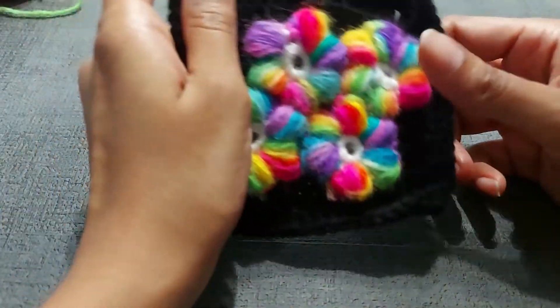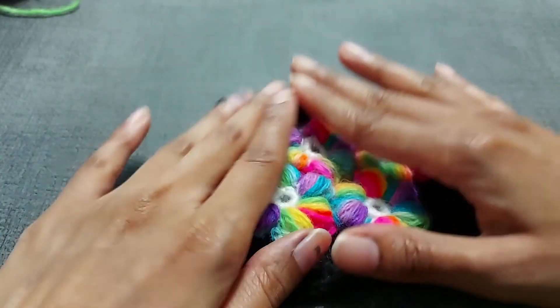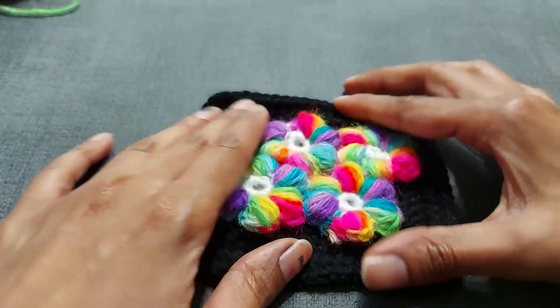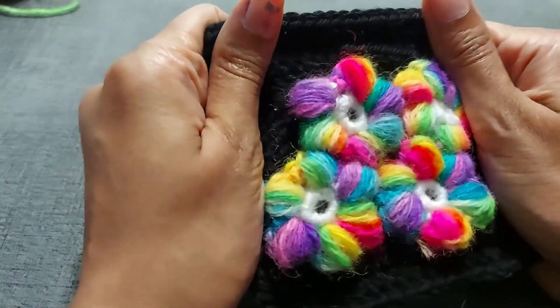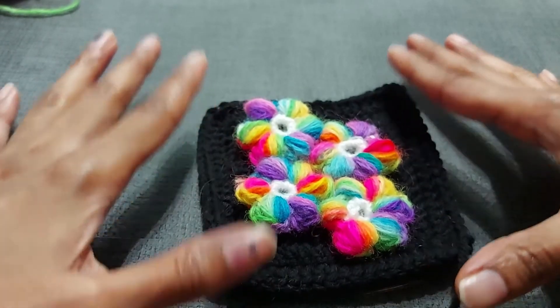Good morning, good afternoon, good evening, wherever you are. We are going to be doing a molly flower square — and not just one molly flower, but four molly flowers to create this cool sort of look, and a granny square.